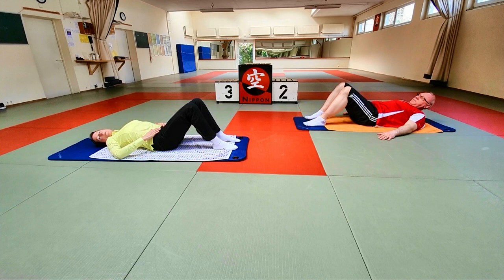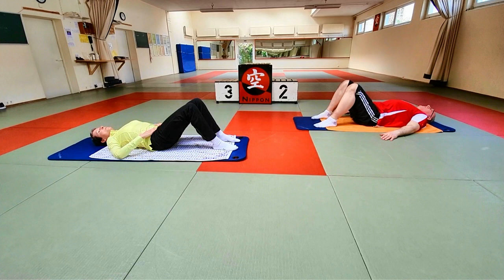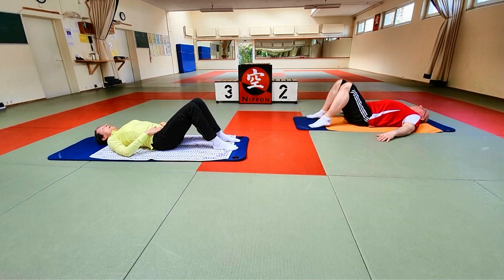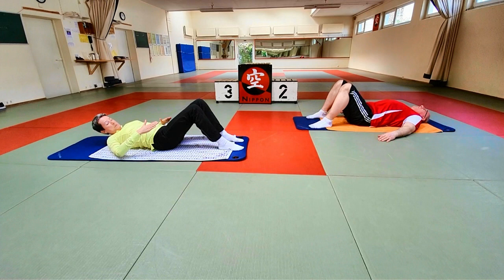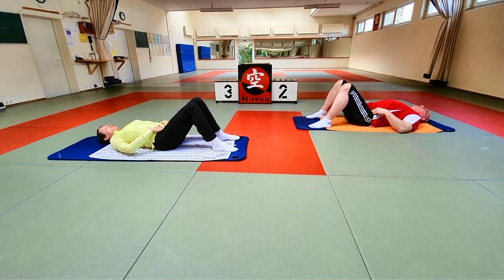Jetzt kommen wir in die eigentliche Übung. Ihr nehmt eine neutrale Position in der Rückenlage ein. Neutral heißt: nicht die Lendenwirbelsäule auf den Boden pressen und auch nicht überstrecken. Ein kleiner Abstand zum Boden muss sein – mindestens ein kleines Käferchen muss da durchgehen. Wenn ihr nicht sicher seid, legt mal die Hände an die Beckenkanten und auch das Schambein. Wenn das auf einer Waagerechten ist, dann seid ihr richtig. Das ist unsere neutrale Position.